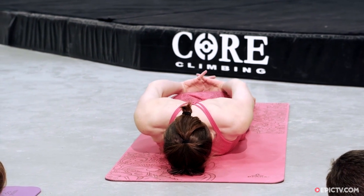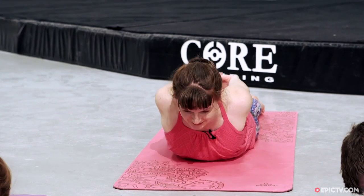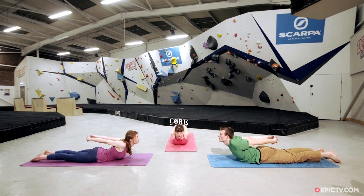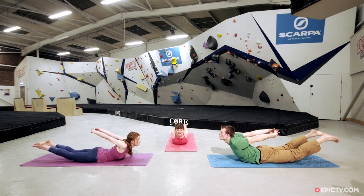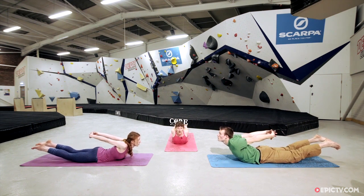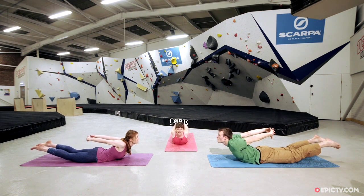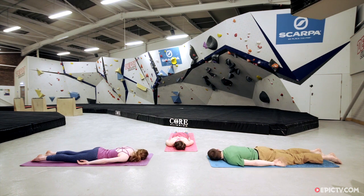Inhale to prepare. Exhale, reach the hands down towards your feet, close the shoulder blades together, lift the chest, lift the crown of the head. Then see if you can lift the feet up off the ground as well, and lift the hands away from the bum. Inhale, lifting everything a little bit higher. One more breath in. Exhale, lower everything down. Just turn your head to one side for a moment and let the breath level out again.